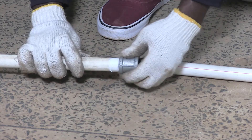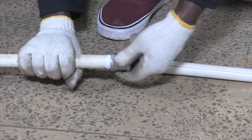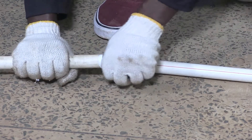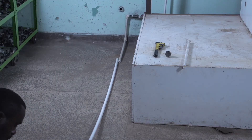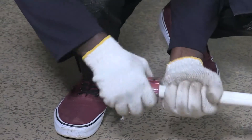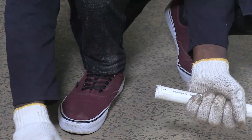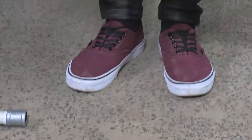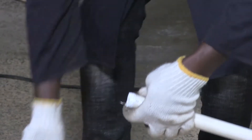We are putting now a socket which will join that pipe on a straight line. We are still going ahead with the service pipe.